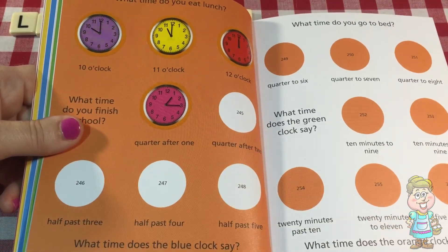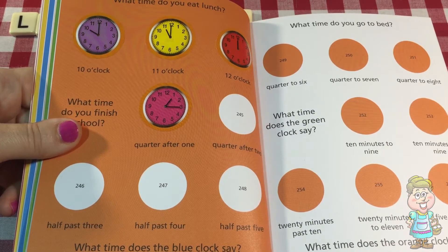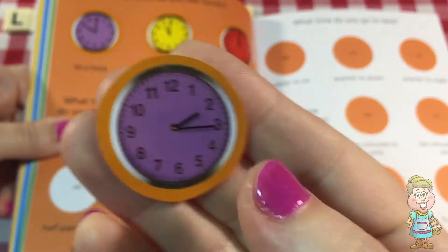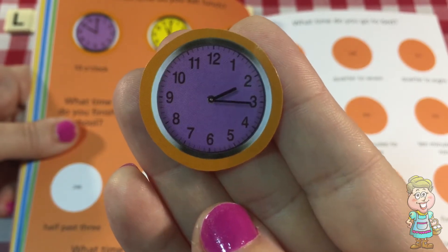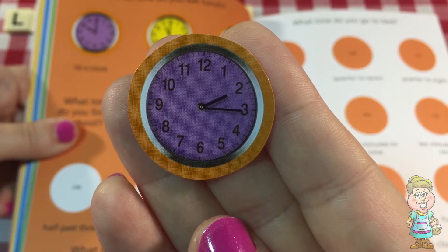Quarter after two is the next one. The minute hand is pointing at the three — that's a quarter after. And then the hour hand is pointing at the two. That's a quarter after two, or 2:15.